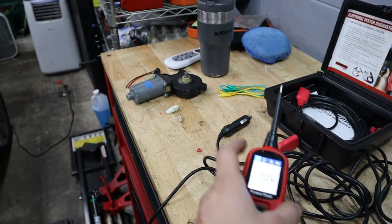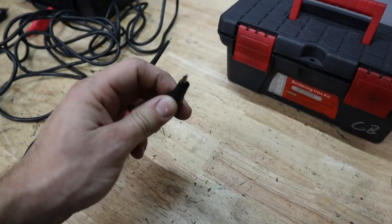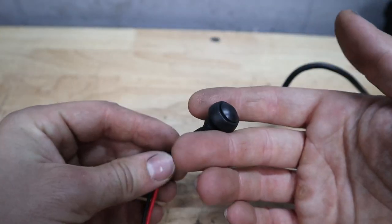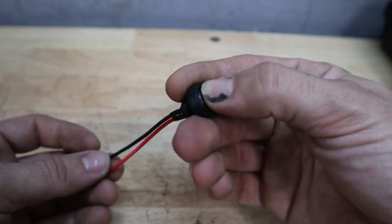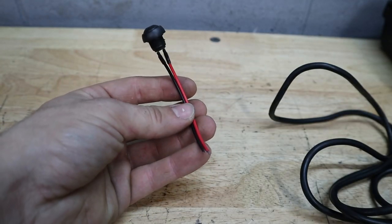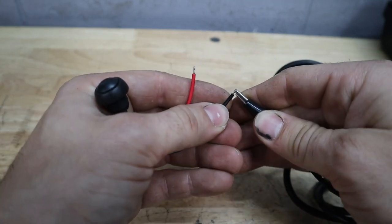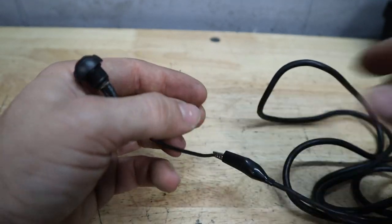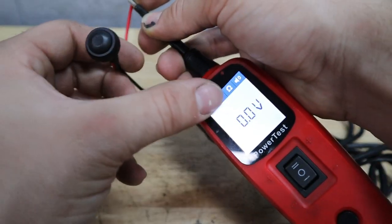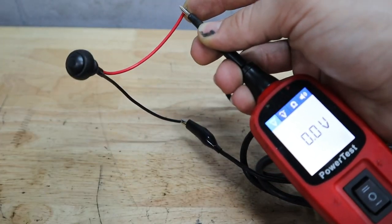Since we're gonna be bench testing these things today and they're not grounded at all, we're gonna have to apply that ground using this alligator clip. This switch, for example — I got it off Amazon, it's just a momentary switch. If this was something inside your car and you wanted to test if it was working, you should make sure the switch is grounded. We're gonna do that using the alligator clip, then I'm gonna apply the power probe to the other end of the switch and you'll see there is no ground coming through that wire because it's not connected.